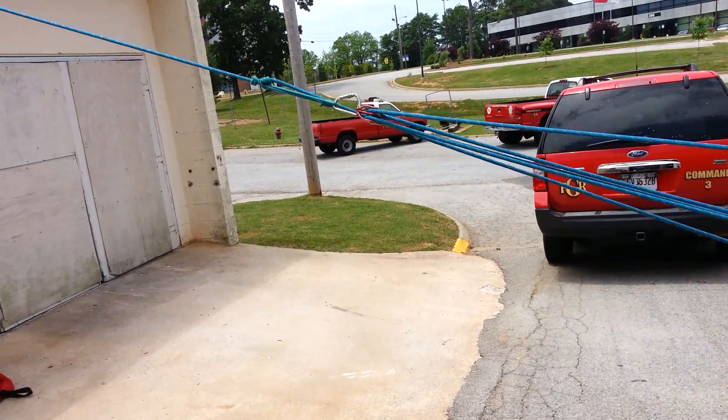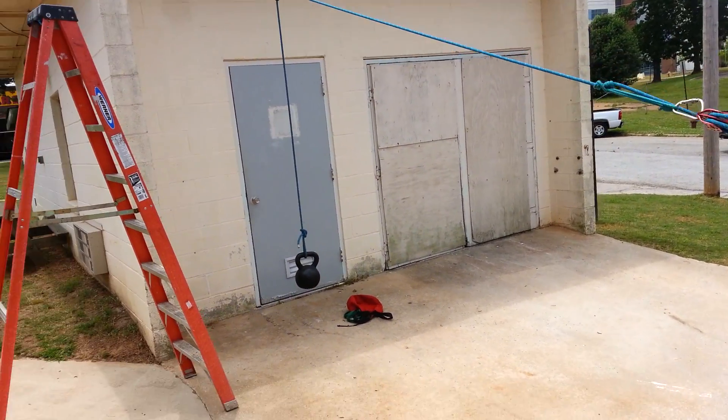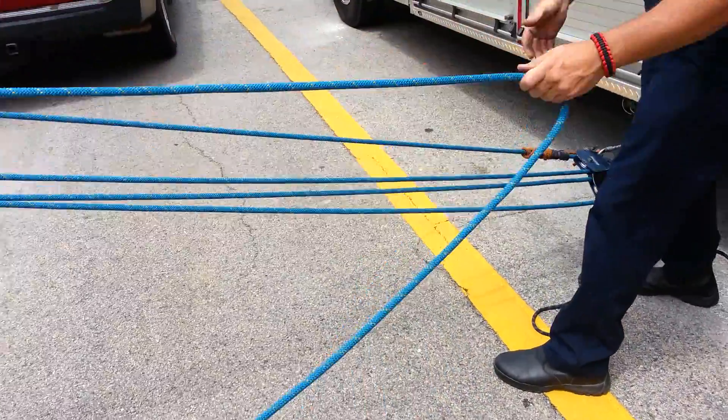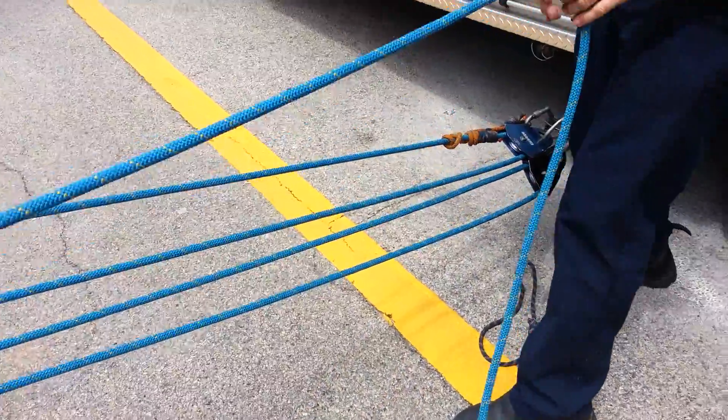We can pull this. We have our prusset down here — that holds our load. Now we convert over to a 9-to-1.